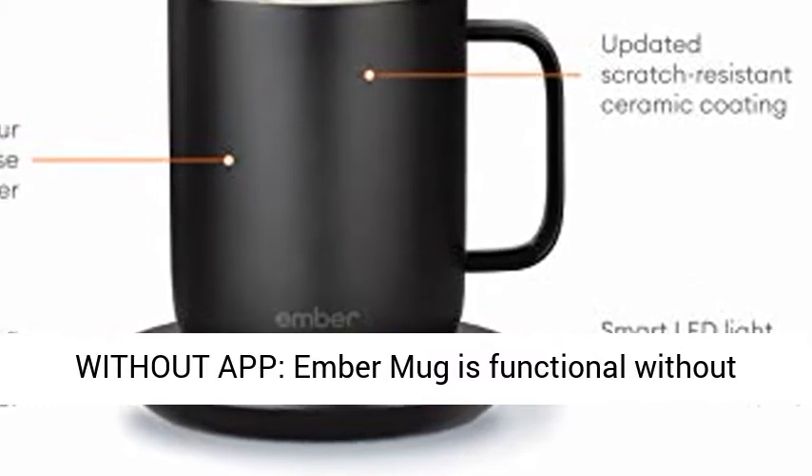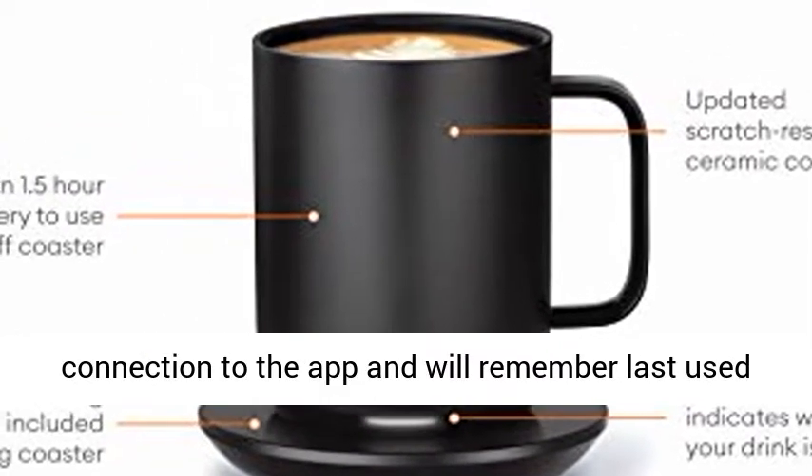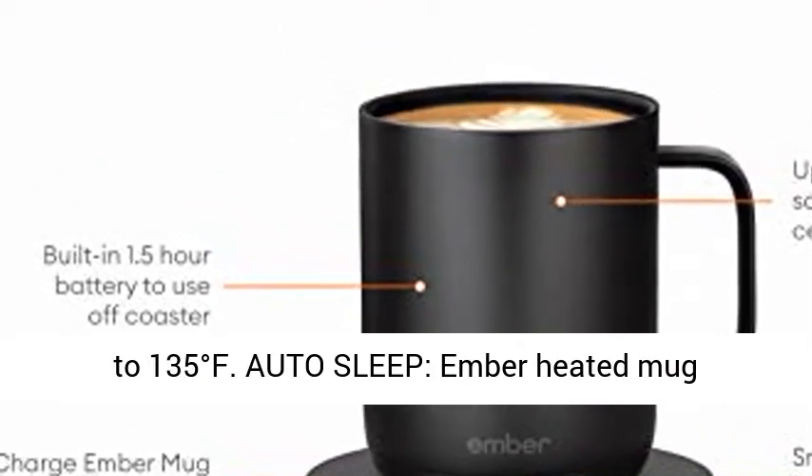Use without app: the Ember Mug is functional without connection to the app and will remember the last used temperature. Out of the box, the Ember Mug is set to 135 degrees Fahrenheit.